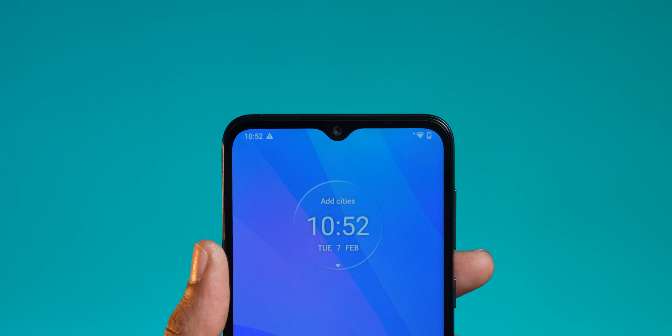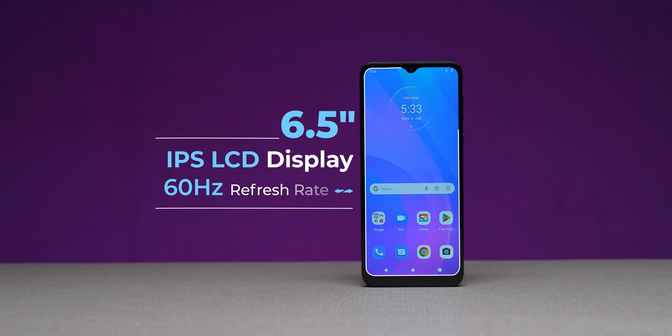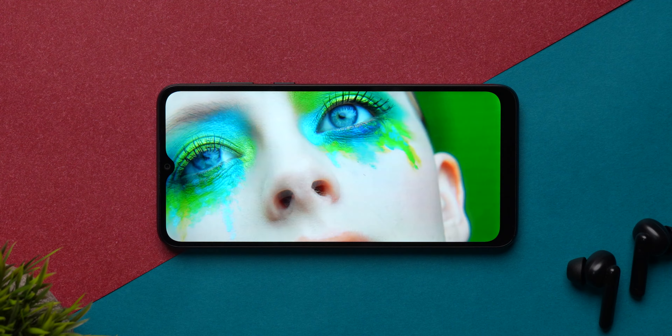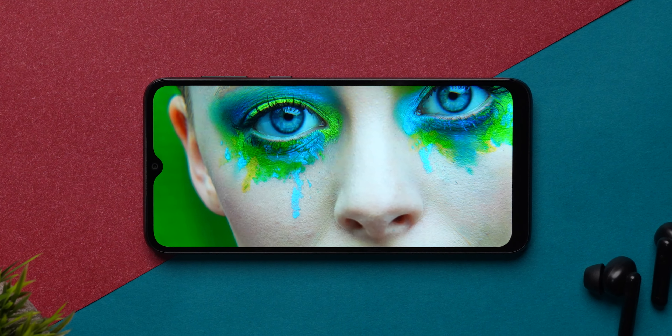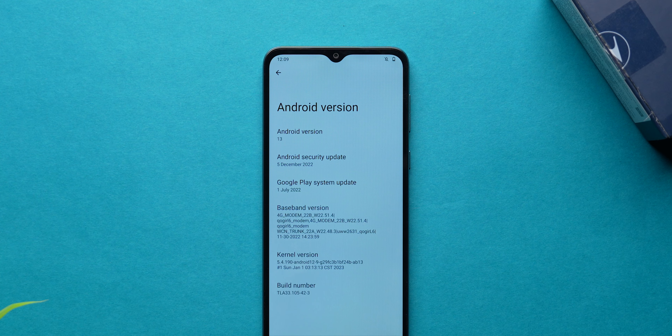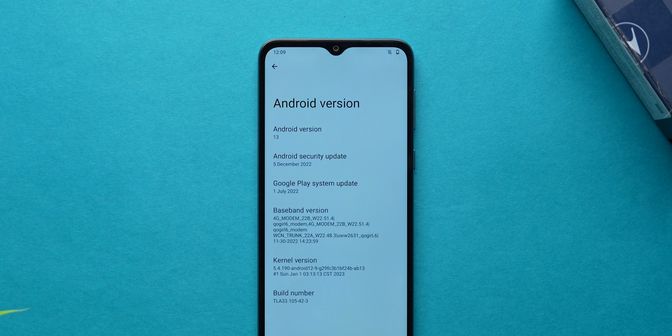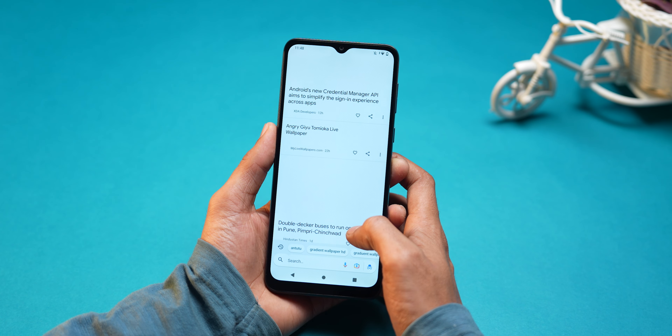The display has a water drop notch and is a 6.5-inch HD+ IPS LCD panel. It supports Widevine L1 and HDR playback, which is what you'd expect. The software is a very basic stock Android experience and works really smoothly on this 60Hz panel.